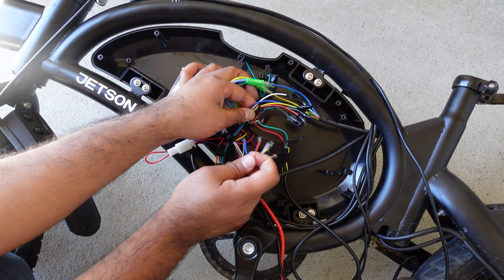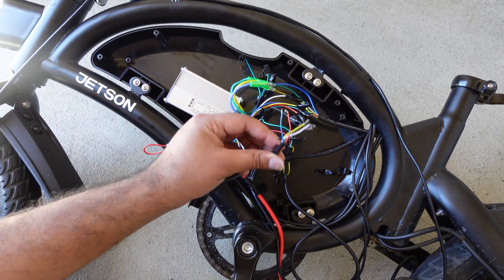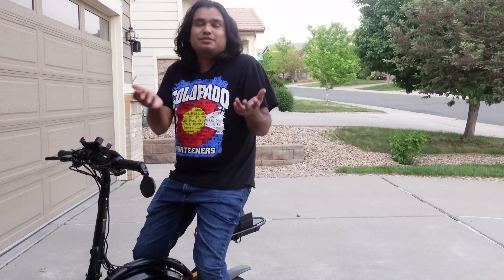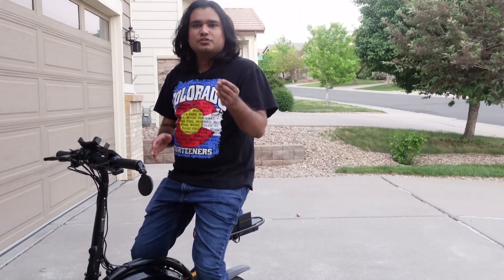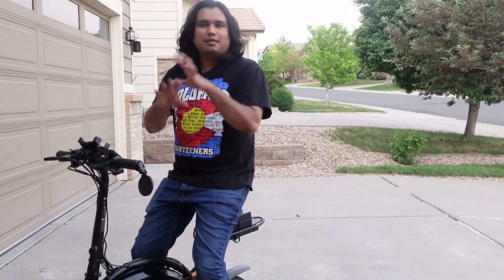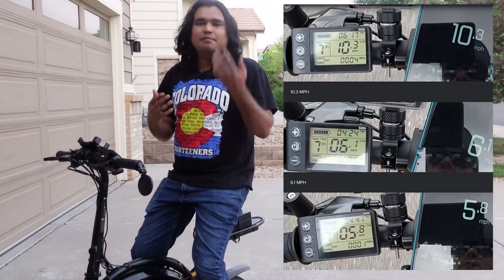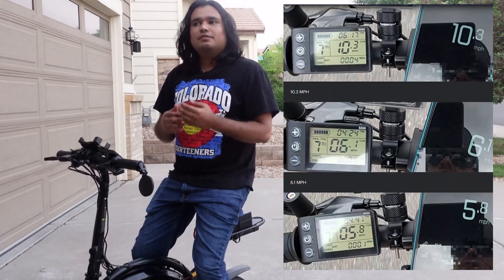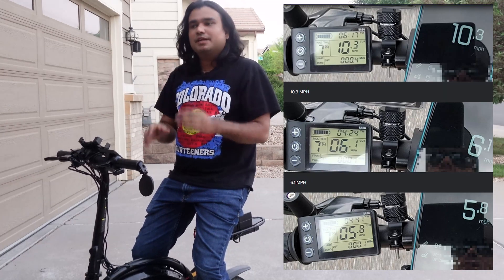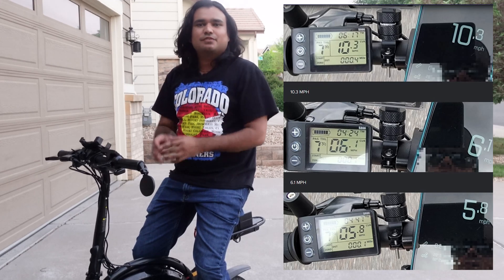After I posted the video, many of you purchased the controller. A lot of you already have the controller upgraded and you're happy with the results, and you have also been doing some testing for me. A special thanks to Jay who tested the speed and calibrated both the controller and the GPS speed, and let me know what settings he used. It was very close to the settings that I was using, and he calibrated it very, very well. So shout out to Jay — thank you very much for doing that.